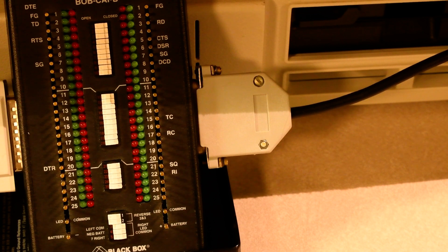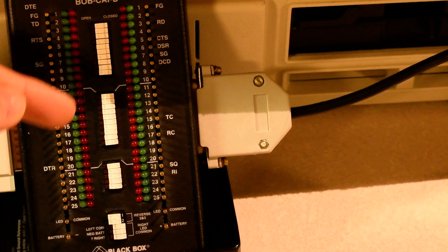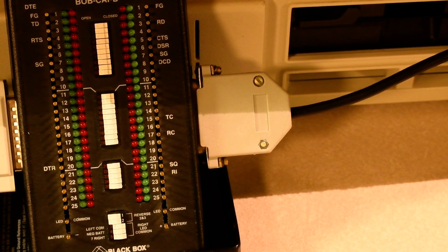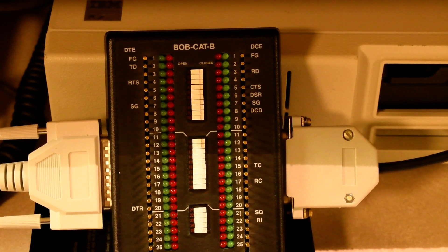The connector also loops back the request to send signal onto the carrier detect signal, which is basically the equivalent of throwing away request to send. The printer won't see it, and carrier detect isn't used for printers. Before I start turning on equipment, let me explain the lights on the box. You can see there are 25 red and green lights on each side of the connection. A red light means the signal is being asserted — it's true — while a green light means the signal is not being asserted, or it's false. For data transmission, you'll see pin 2's green and red lights blinking on and off, depending on whether a 0 or 1 is being sent.